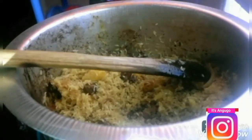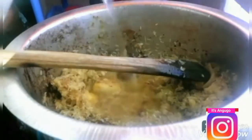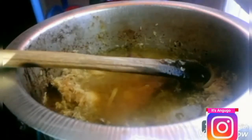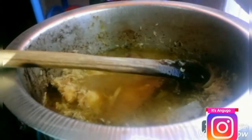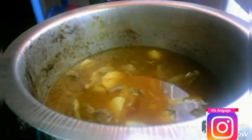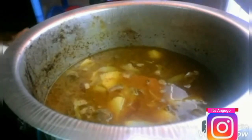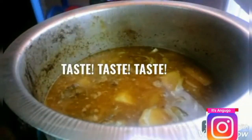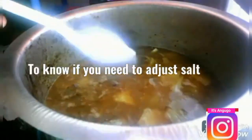I'm now going to add four and a half cups of hot water. You can also set one cup of hot water aside to balance your pilau. You have to use hot water — you can't use cold water. I'm going to mix it well together and then add some salt to taste. I'll taste it to know if I need to adjust the salt.